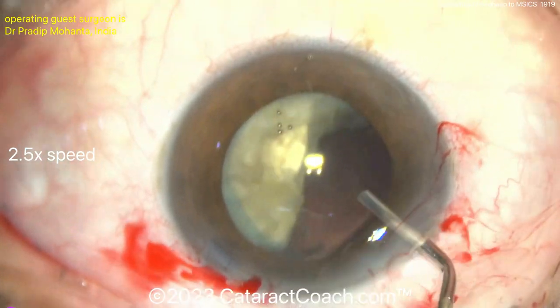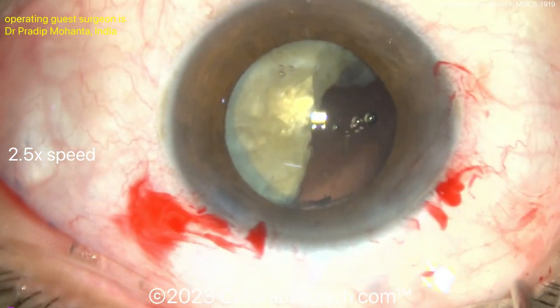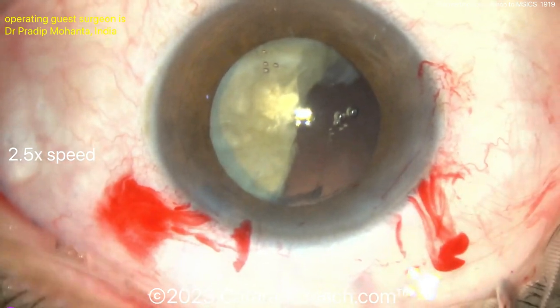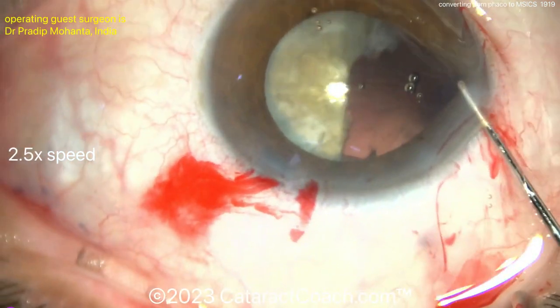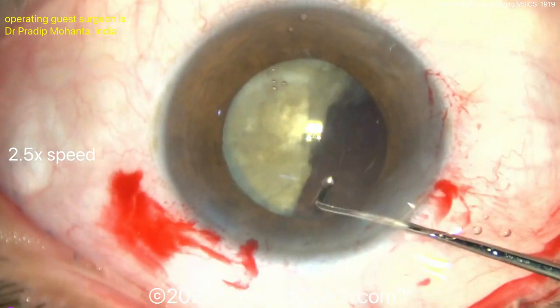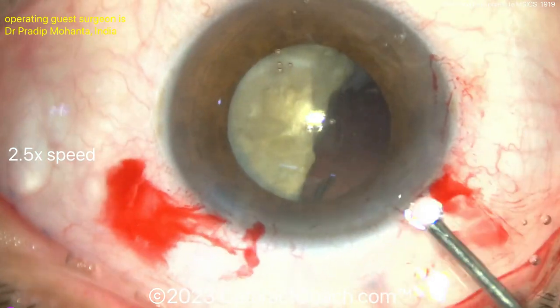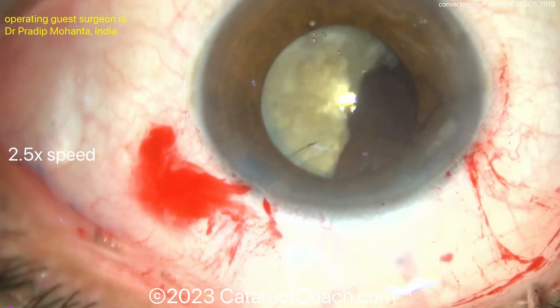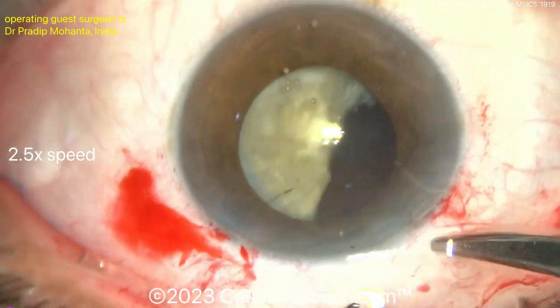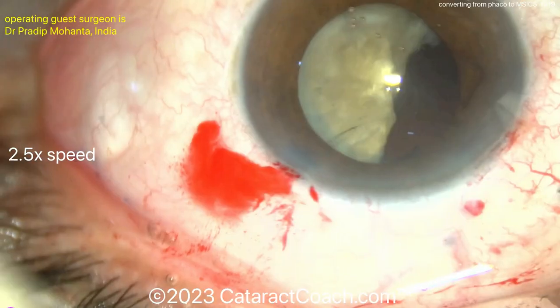Now it's a very reasonable choice to convert to MSICS. Notably, do not use the main FACO incision here — you don't want to enlarge that corneal incision up to MSICS size. This is only a hemi-nucleus, so you don't have to have too large of an incision. But you're better off making an incision in the sclera — a scleral tunnel.